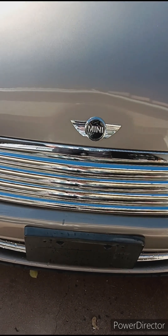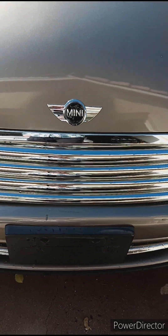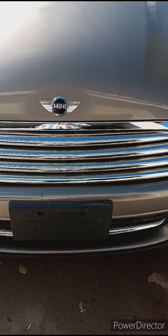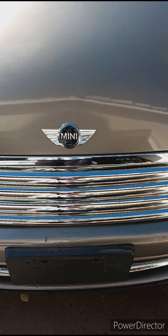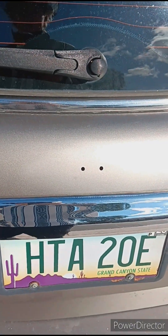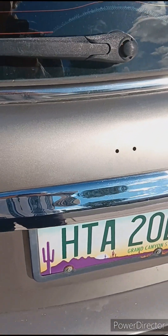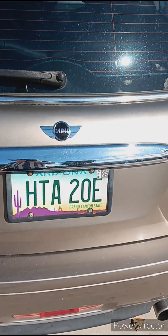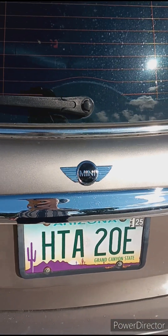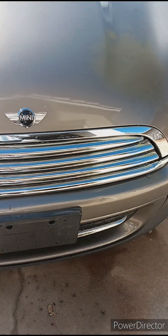One down, one to go — not a bad job if you ask me. Beautiful. Let's go to the back side — look how clean and shiny that is. Wife's gonna like this a lot. Look at that emblem, beautiful. Back and front — took me about half an hour. Done and done.